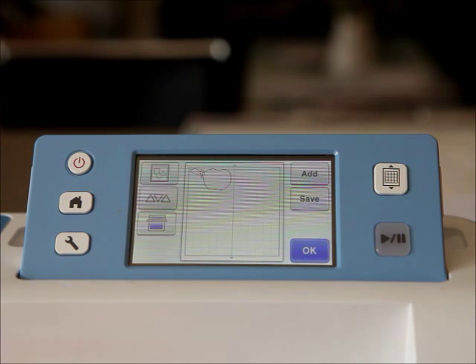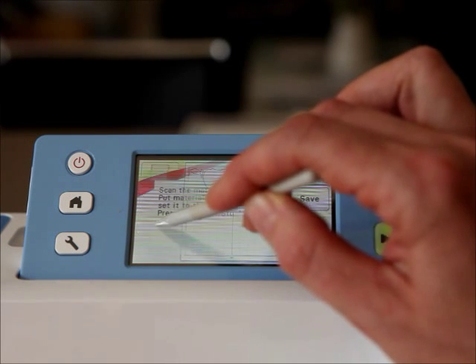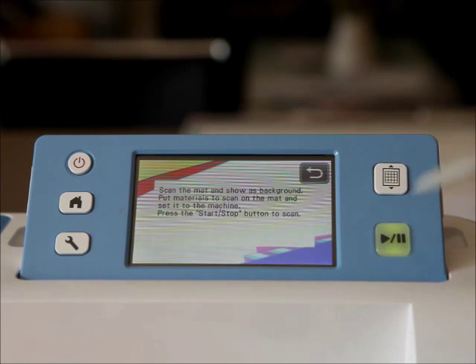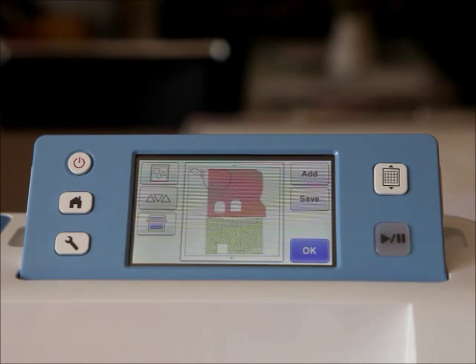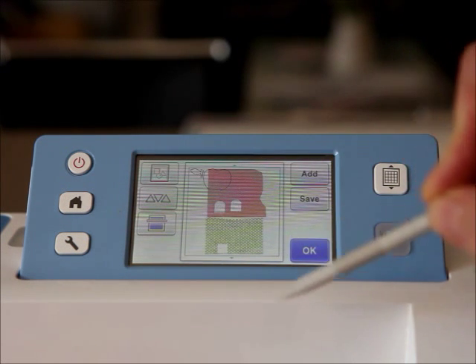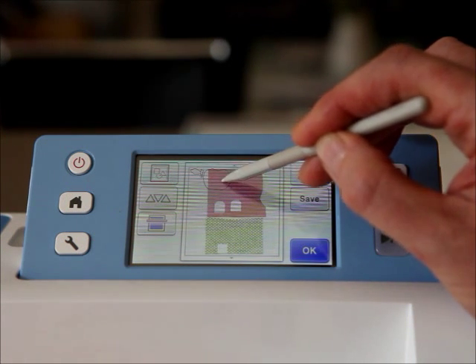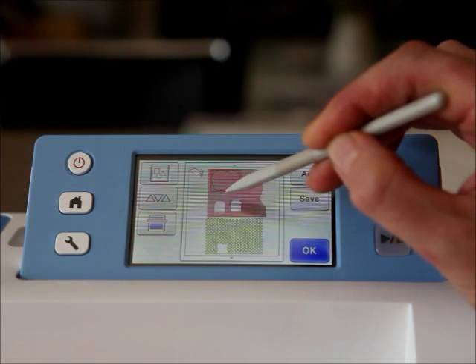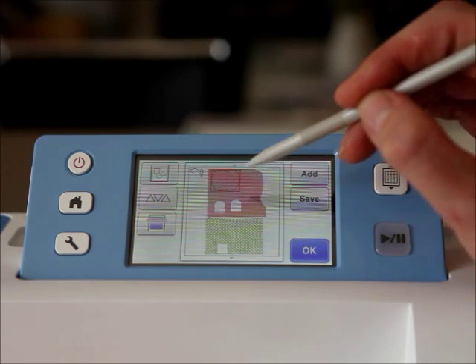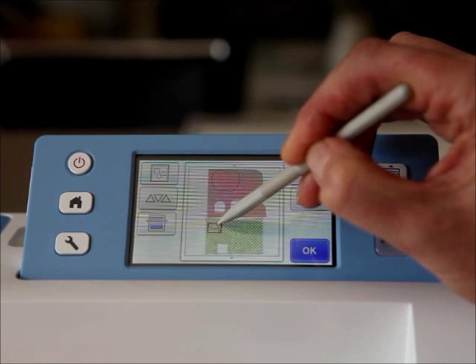We want different colors, so this is where a really terrific feature comes in - I can scan my background. I press 'scan my background' and it scans through. Now you can see we have the scanned picture of the paper and the images here. I pull the apple image to where I want it - obviously not over the space where I have holes in my paper. Then I get the little leaf image and place it in a different spot.